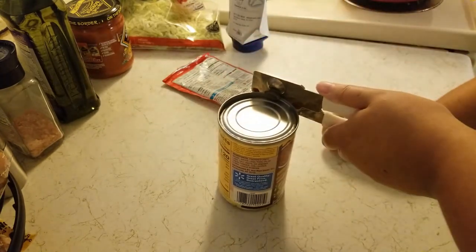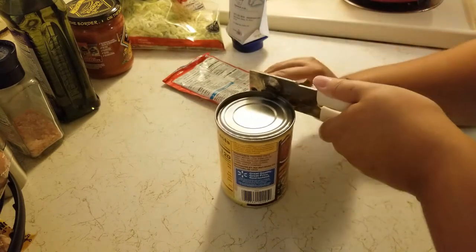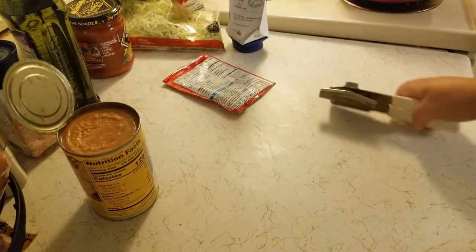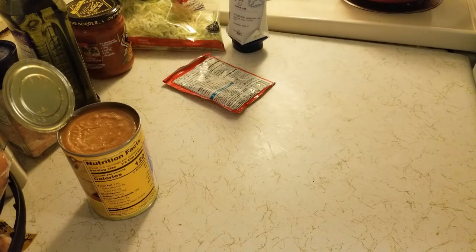I need a new can opener — I remember that much about this. This can opener was terrible. A couple of days after I shot this, it made its way into the garbage because it just was not working well at all. I still haven't bought one because I forgot when I went shopping, even though it was the one thing I was reminding myself of over and over again.